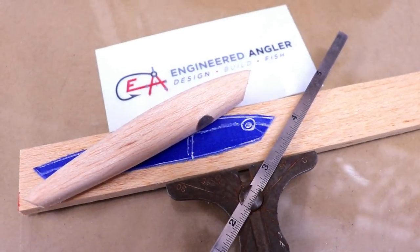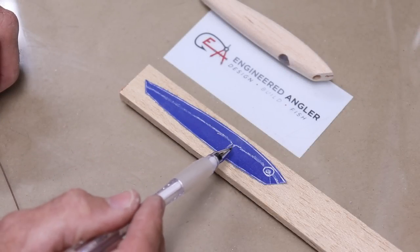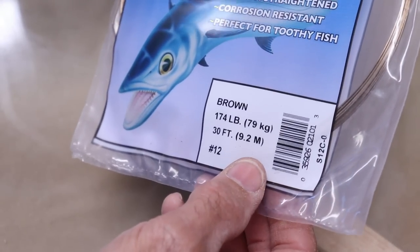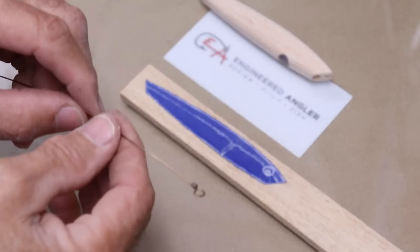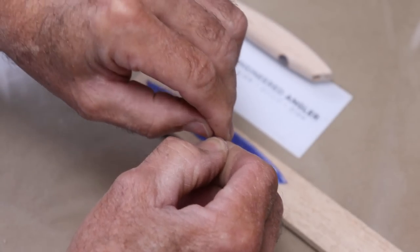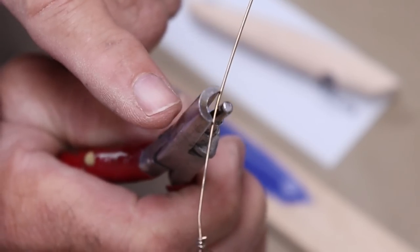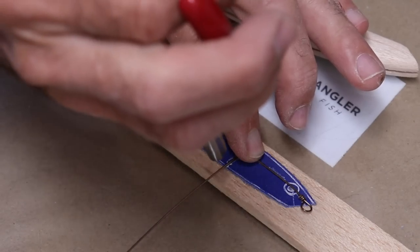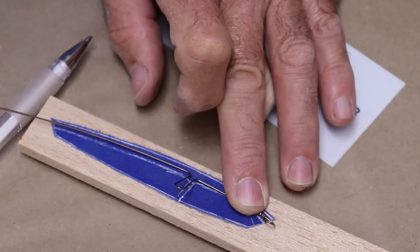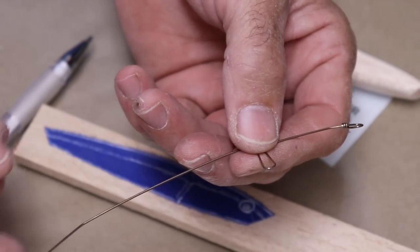I've taken the profile of the lure and drawn in where I want to put my wire harness. I'm going to use stainless steel leader wire — 174-pound test — it's pretty easy to get a hold of. I like to start off with a barrel twist; the wire is going to have a little bit of an arc in it. I'll start bending an arc into it, then mark and use jeweler's pliers to make all these bends. I'll mark where that tail eye is going to be, make a kink there, and take it over to the little twist-die machine to put in the final twist.